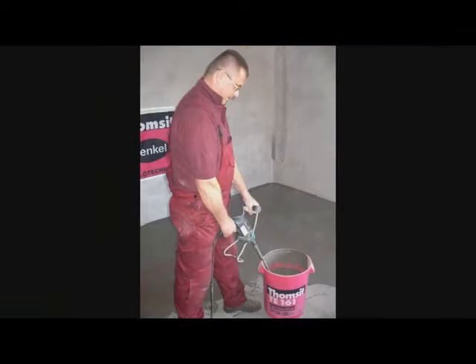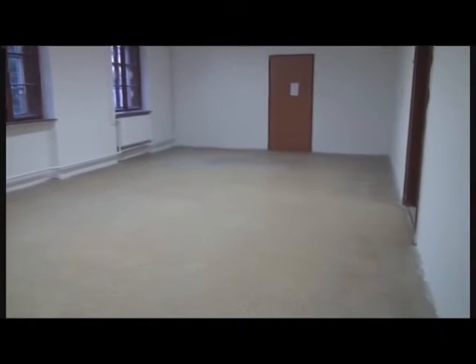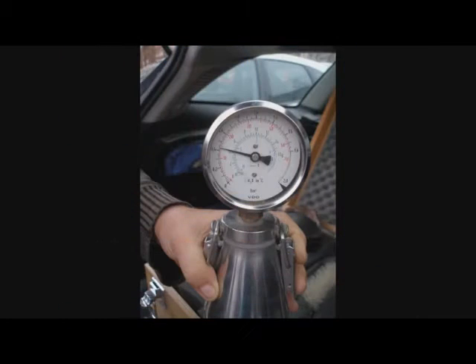Preparation of the subfloor. The GraboSport floor can be laid on a leveled, absorbent surface, but it is also suitable to furnish an existing old sports surface as well. Since the vinyl floors do not let vapors pass through, it is important to make sure that the subfloor system has insulation against water and the subfloor is permanently dry. The residual moisture of the subfloor could not exceed 2 cm% in order to avoid bubbling and blistering of the sports cover.